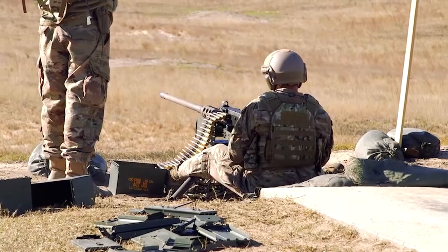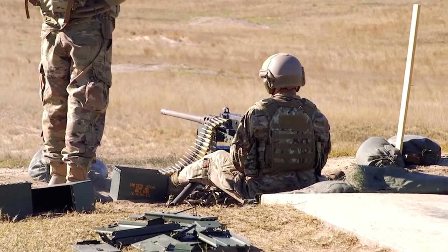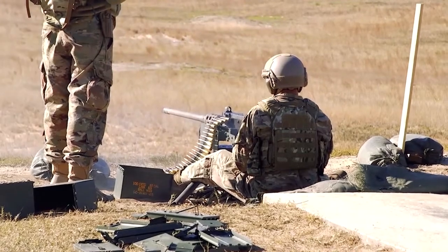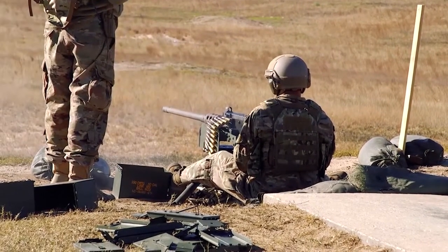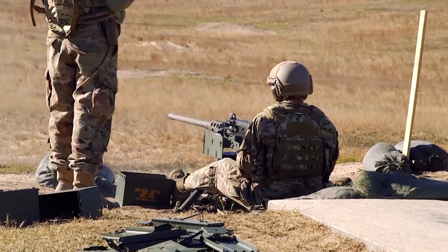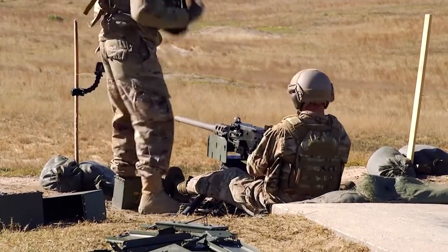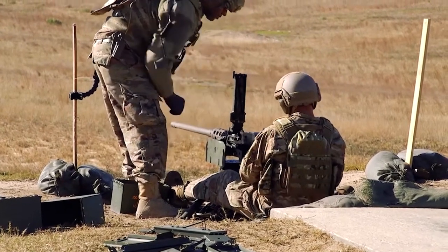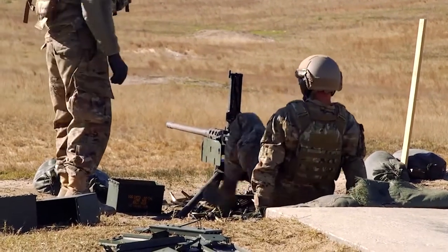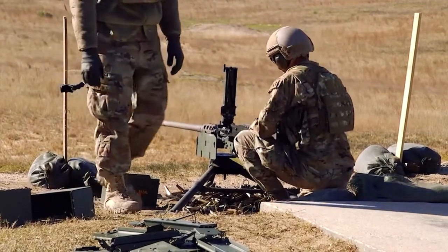They consulted with perhaps the best gunsmith the United States ever produced: John Moses Browning. Browning used the venerable .30-06 cartridge as a parent case for designing a newer, heavier round. By increasing the .30-06 case dimensions, Browning created the .50 Browning Machine Gun cartridge. The .50 BMG is a massive round — nearly 5.5 inches or 140 millimeters in overall length, with a bullet just over half an inch in diameter. It is highly regarded for its enormous stopping power and accuracy at extreme distances, with several record-setting long-distance shots achieved using it.